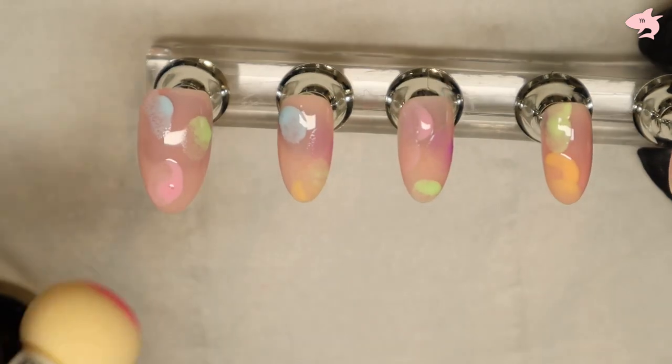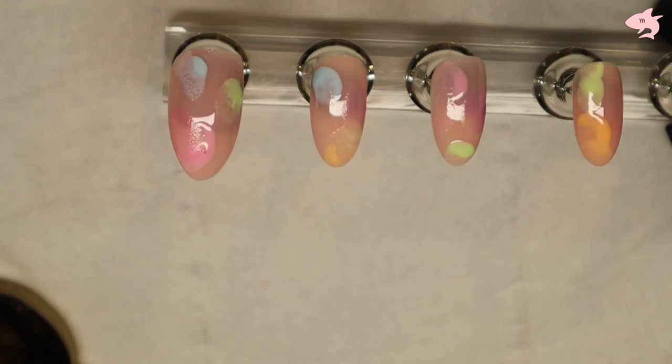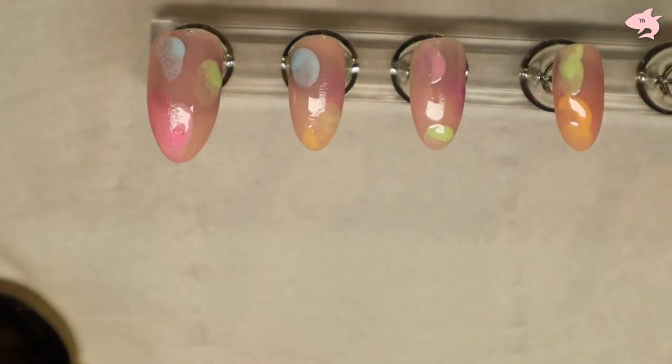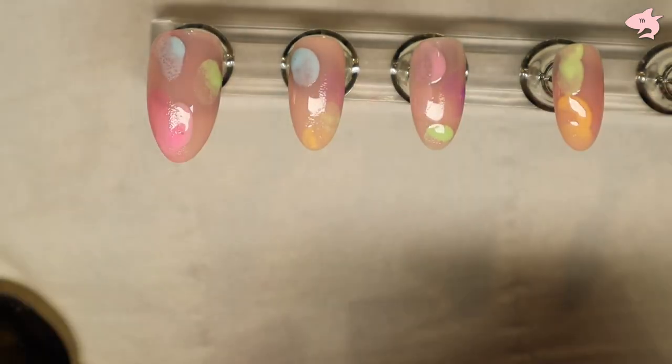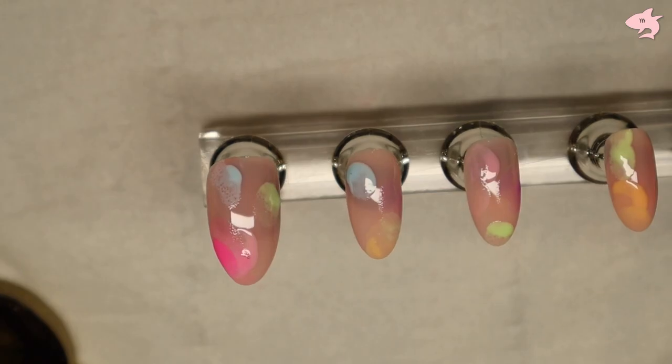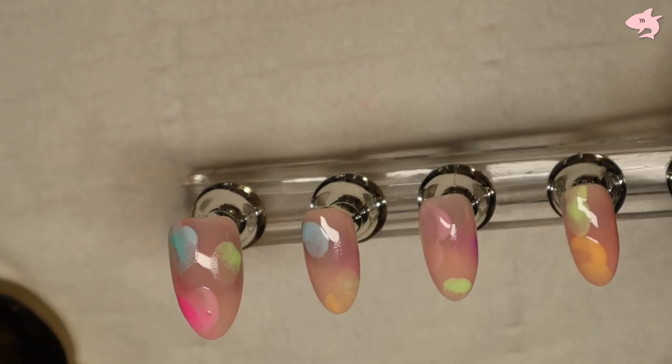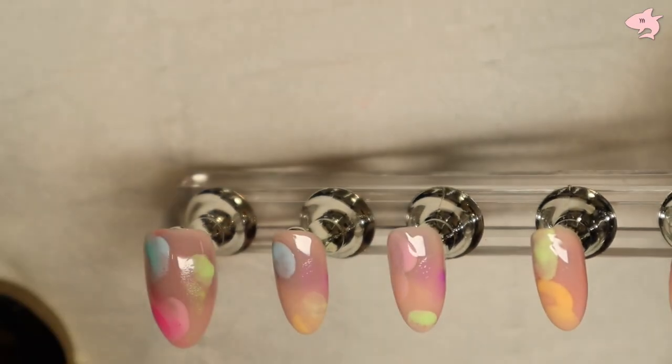I'm going to use the darker pink now. See how it's just such a cool effect — you just sort of go with it. If you want more impact you do need to use more product. Clean your sponge, go in with that color, and then I'm going to go in with the green actually.